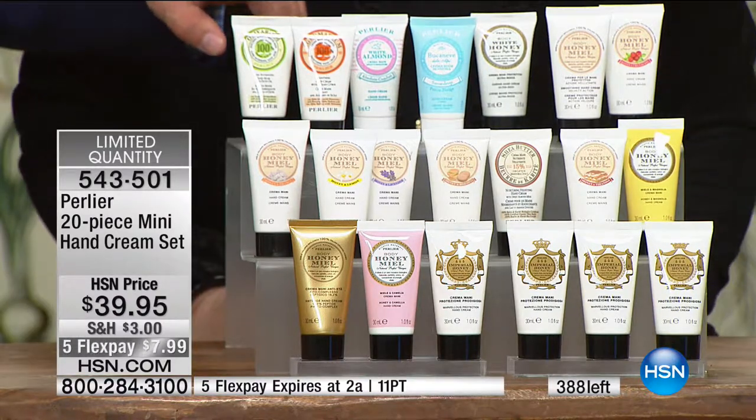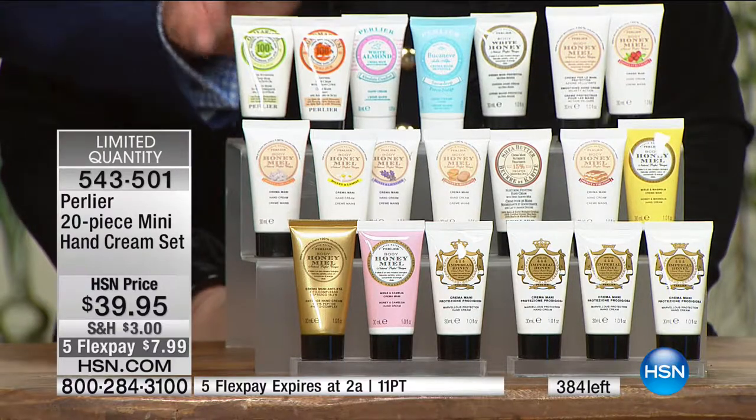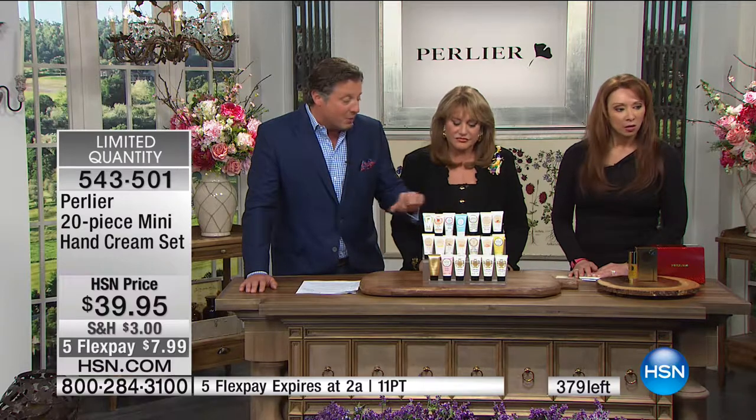Remember, these each last anywhere from a week to two weeks — they're one ounce. Our regular sizes are three ounces, so these are just a third of the full size, but you're getting 20 of them.